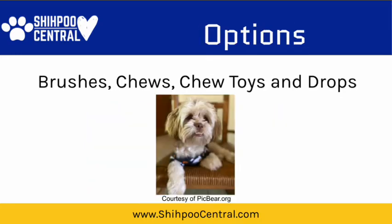When it comes to your options, you've got brushes — kind of like our own toothbrushes. You've got chews that they will not just chew on but will eat. And then you've got chew toys, and you've got water additives and drops. Let's take a look at some of these.